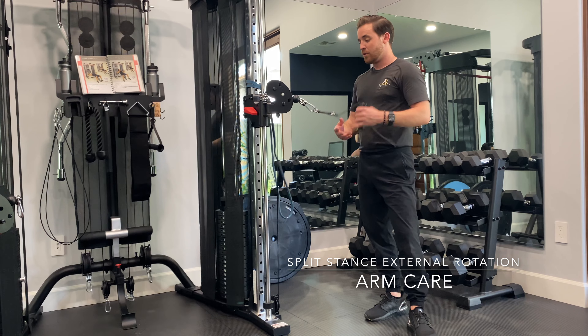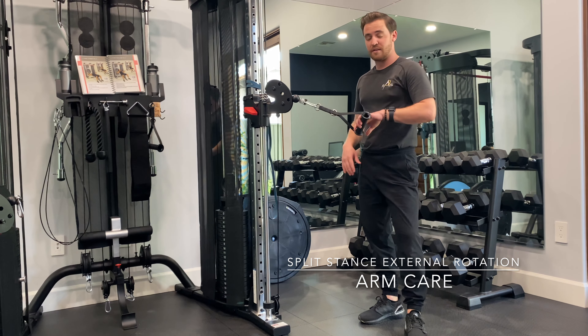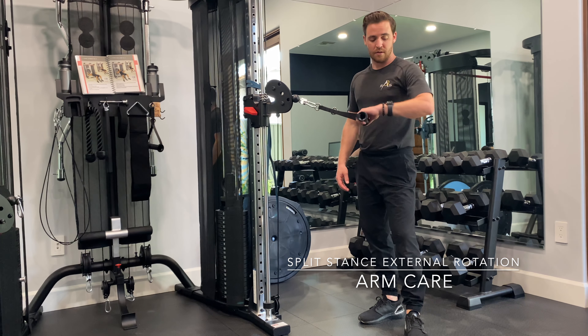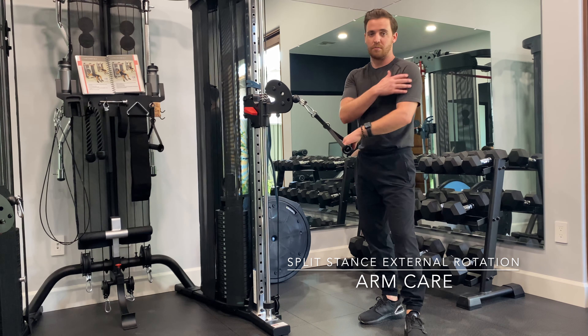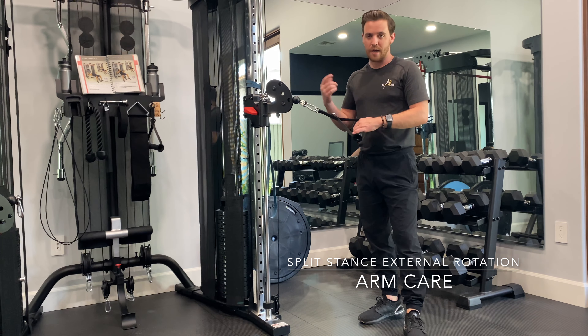If you are using a cable machine, I have this set up to about 15 pounds. It's not meant to be a heavy weighted exercise. You're working your rotator cuff muscles, which are there just for stabilization anyway, and they're not very big.